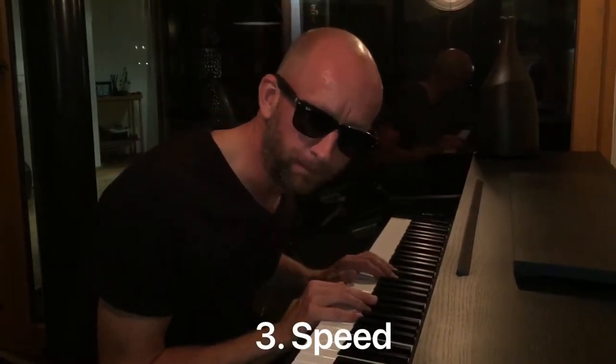Number three: speed. Speed is created from five places — body rotation, ground force, arm leverage, arm rotation, and sequencing. Now I could do a very complicated explanation for all five of those, or we could just tell you to throw something.